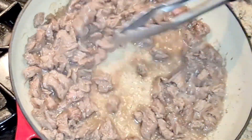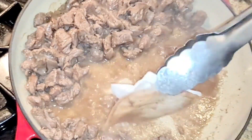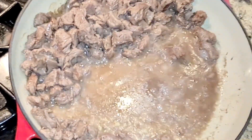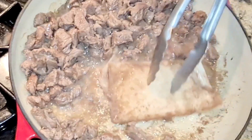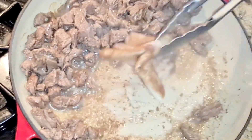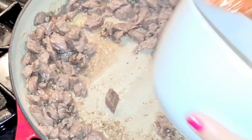The beef is not completely cooked but it's really getting there. I'm gonna get rid of some of this juice — most of it, but not all of it. You can see it doesn't have as much juice as it had before.